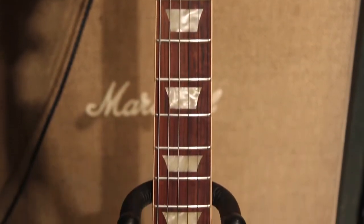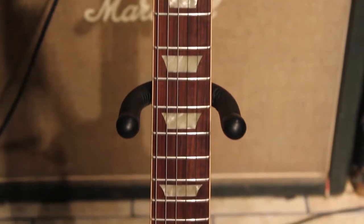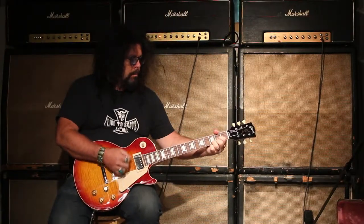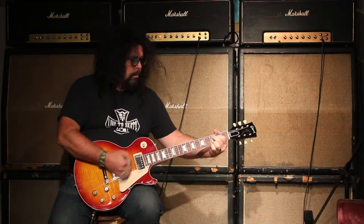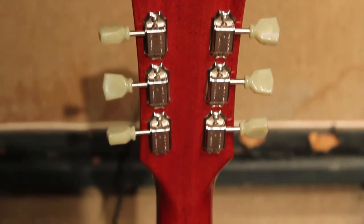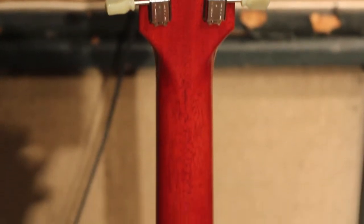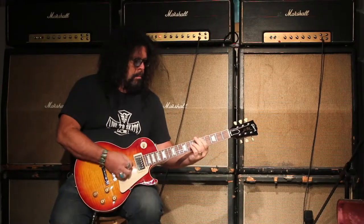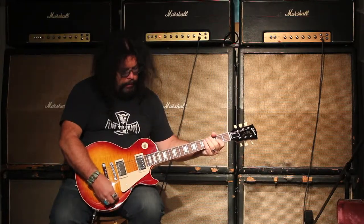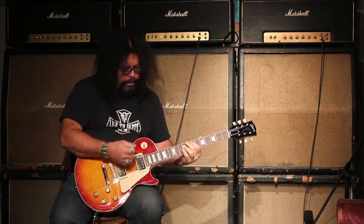So I'm just going to let you hear what it sounds like. And yeah, this is still the back pickup.